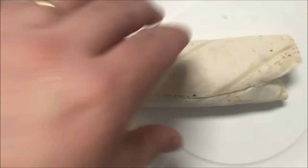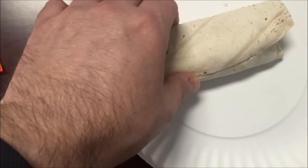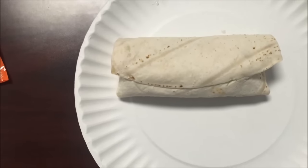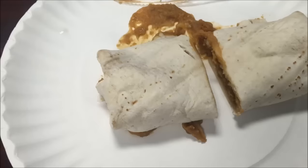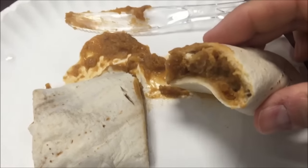I'm gonna start it upside down — I consider the flap-side up to be upside down — then flip it halfway through so the flap ends up down. Okay, here it is out of the microwave. I'll just cut it in half so you can see how much stuff is in there.